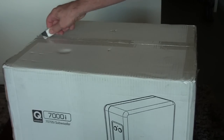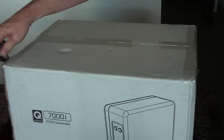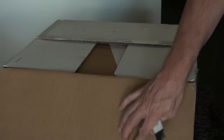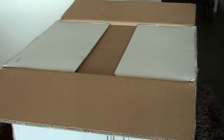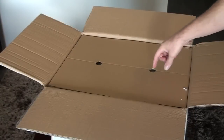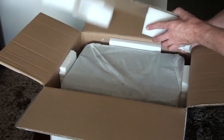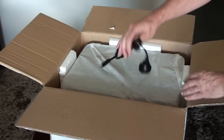First of all, just going through the unboxing that I filmed when I first got the speakers. Of course it came in two boxes — the 5.1 surround sound speakers in one box and the subwoofer in the other. The subwoofer is model number 7070 SI and may be available separately from the 5.1 surround speakers if you already have a subwoofer.